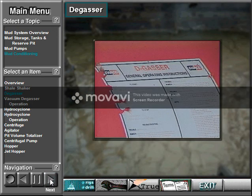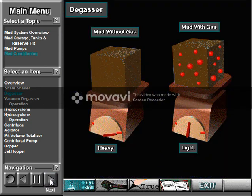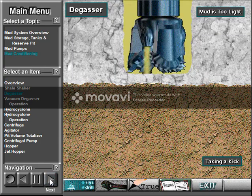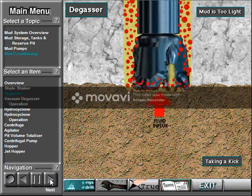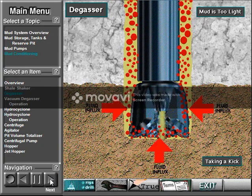Sometimes the crew sends mud through a vacuum degasser. The degasser removes gas from the mud. If the gas were not removed, it could make the mud too light — not dense enough. As a result, the well could kick. Formation fluids can enter the wellbore and have to be controlled to prevent a blowout.